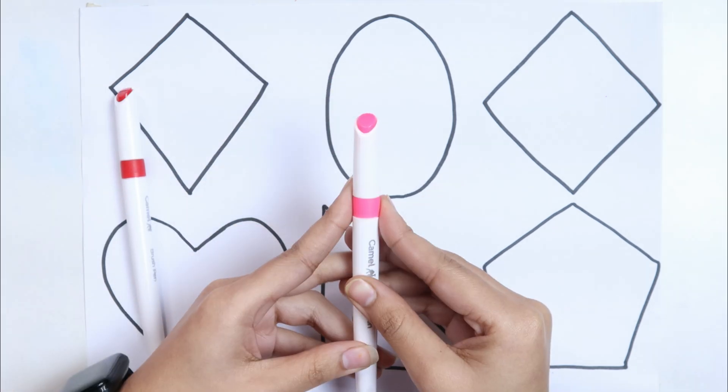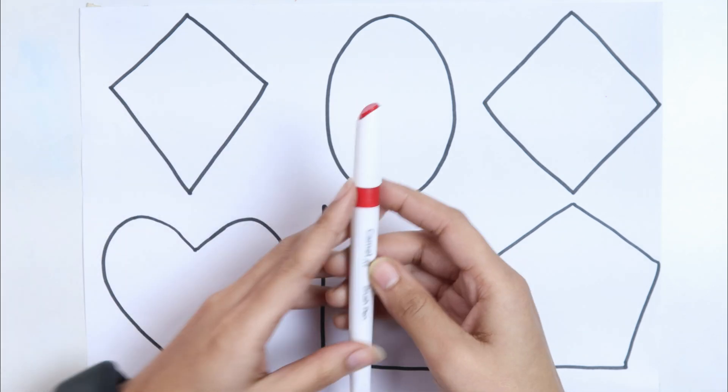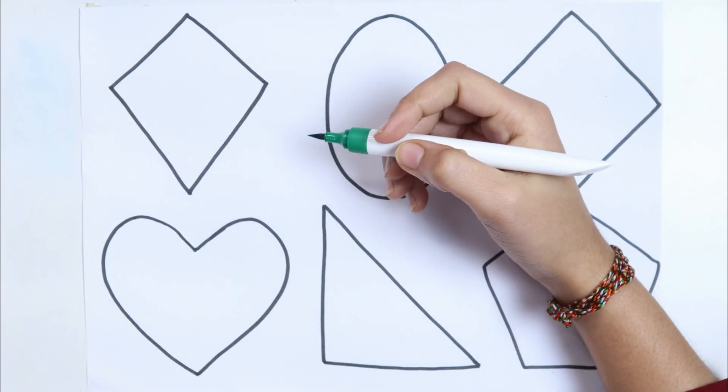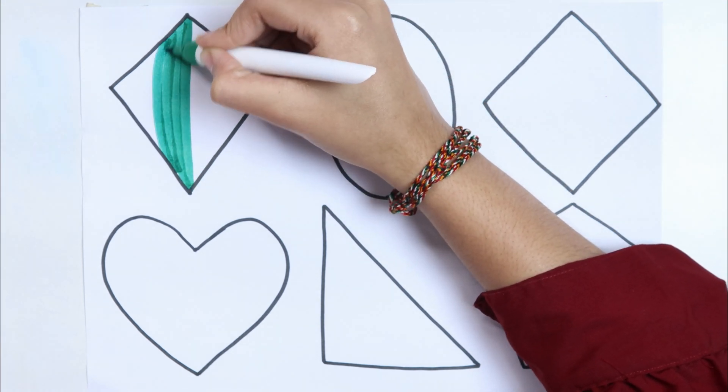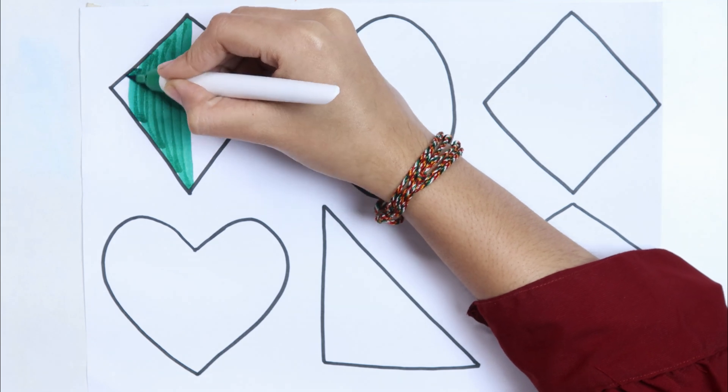Light pink color, red color, dark green color.